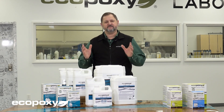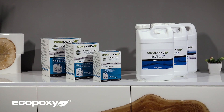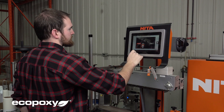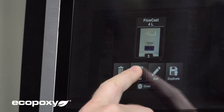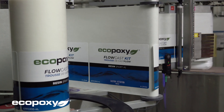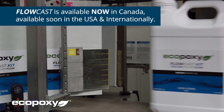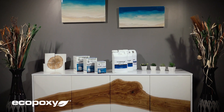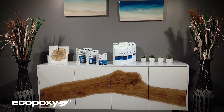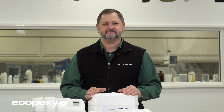All around, these are very important improvements that you asked for and we are very happy to have been able to provide. In addition to all of those improvements, we are also happy to let you know that we have been able to bring the cost down — the Flowcast comes at an even better price than the liquid plastic was. It is available now in Canada, and will be available in the U.S. and internationally in a few weeks. We believe this is going to be a winner and will be the leader in casting epoxies. We look forward to seeing all the amazing new things you will create with the new Flowcast. Enjoy.